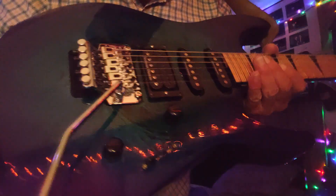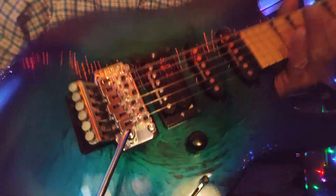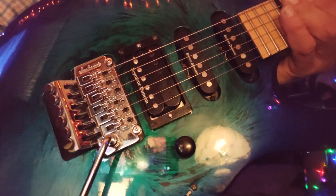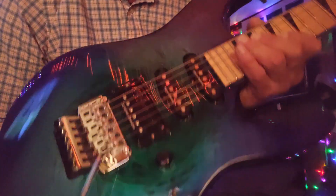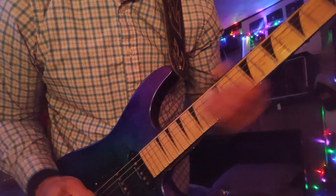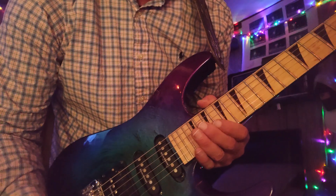Here's the Ibanez RG I picked up today — super deal. I've never had a problem out of these Jackson tremolos. Yeah, it's not the best metal, but I've had them on 15-18 year old guitars and they still work fine. I bought this for $249. She does have some electronic problems, mainly...